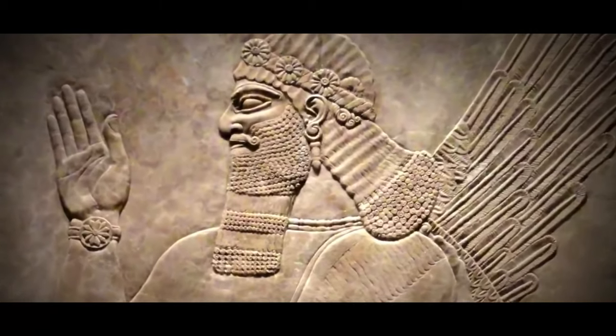We've got conclusive evidence that the Anunnaki and the Elohim were the gods of the Bible. The Anunnaki specifically created our genome.